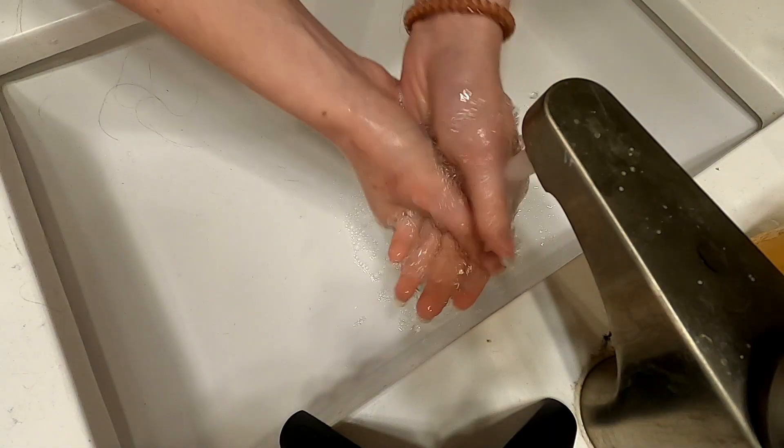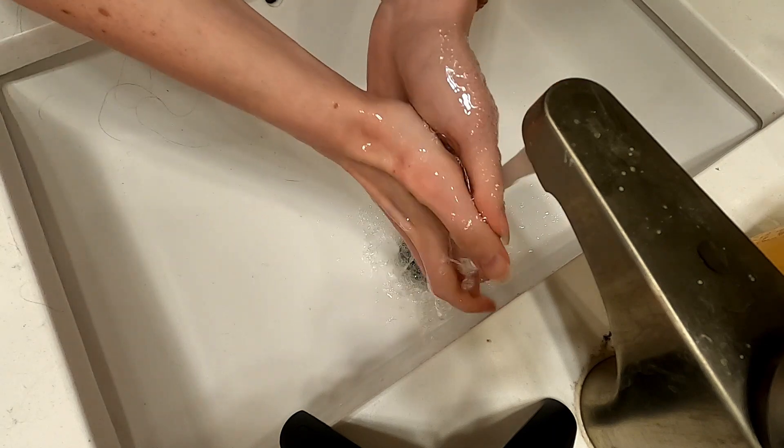The first and most important thing is probably to wash your hands, because you do not want bacteria in your eyeballs. Definitely wash your hands, and when you're putting them in, make sure your hands are dry.